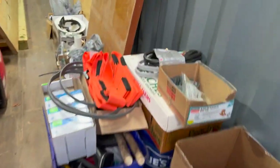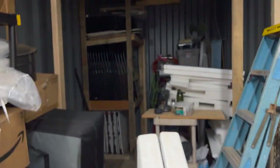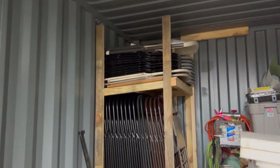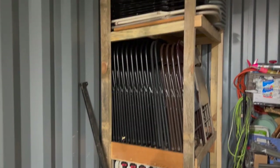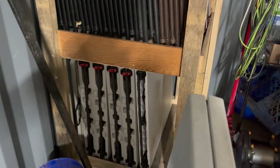Continuing to move our tables and chairs over here. I've got my table and chair storage finished. So there I have chairs, more chairs, and the tables.